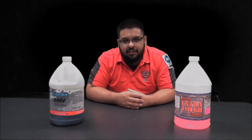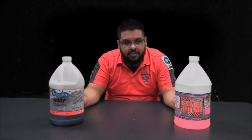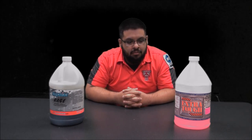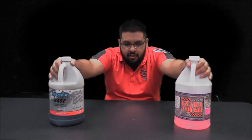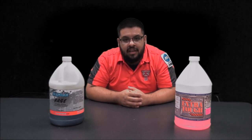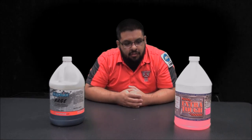I've been detailing for over 11 years now and to tell you the truth there are a lot of options out there. But now that I've been noticing a lot of companies coming out with their own degreasers, I have found these two right here on the table that I highly recommend, and we're going to test them out today to see which one is the best of the best.